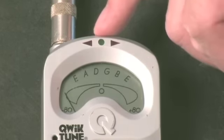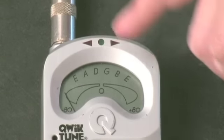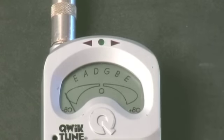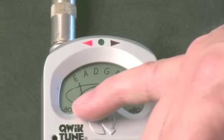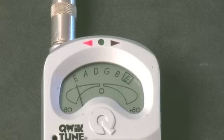What you want is the green light, and only the green light. You also have a little line that goes across here. The old-style tuners used to have a VU meter — an electrical device that would show whether it was flat or sharp — and some of them still have that.